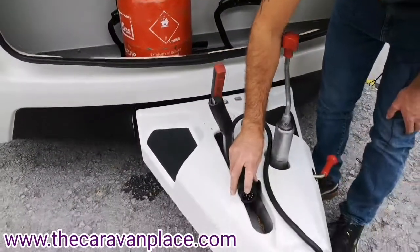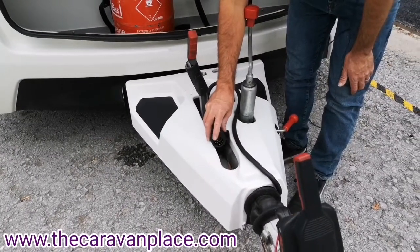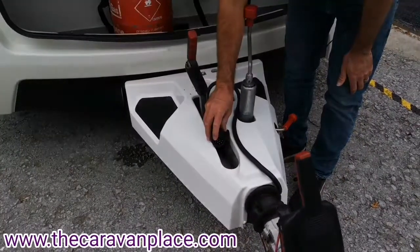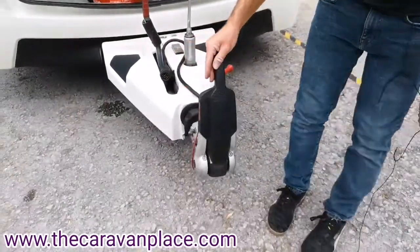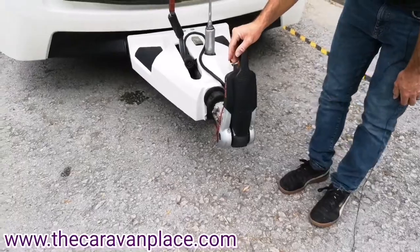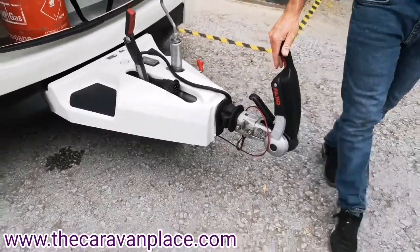We're set up with 13-pin electrics, so again make sure that your towing vehicle has 13-pin electrics. The Alco AKS hitch — if you have a look in the description you'll find a setup guide for hitching up and towing.